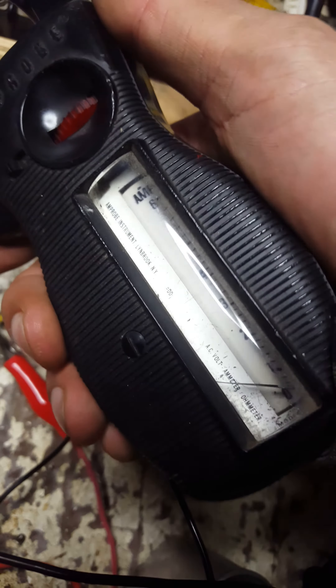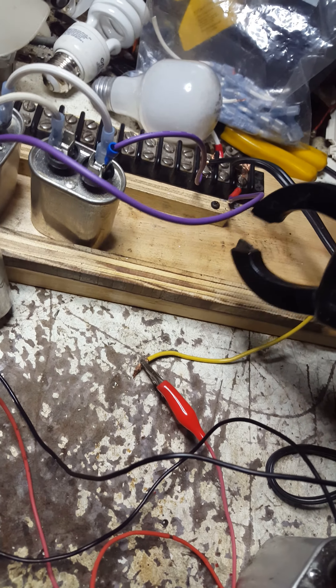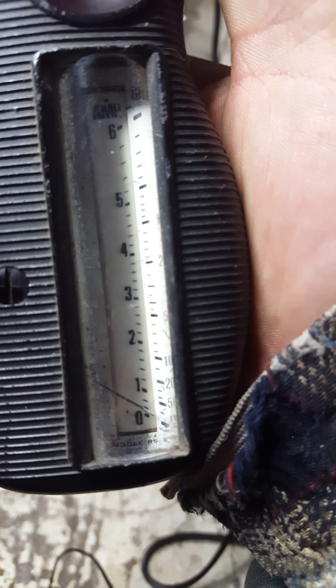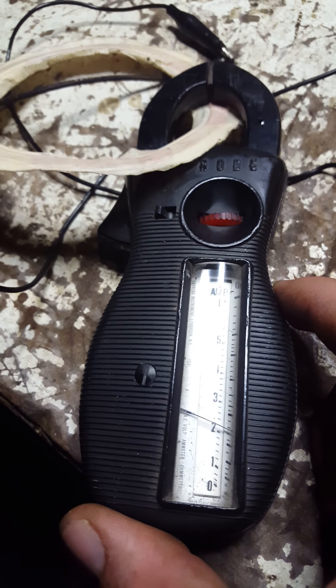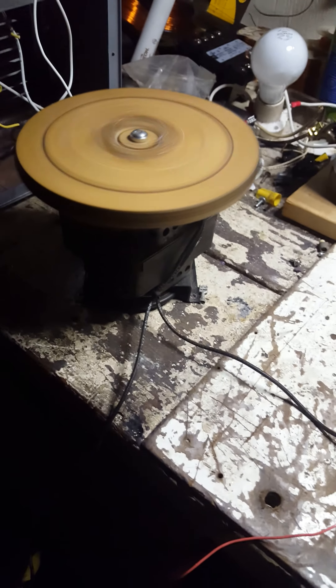We're definitely not seeing two amps from the hot or straight from the neutral — neither one. Put it over here on the ground wire and we do see pulses, very light pulses. So somehow this must be acting like a transformer, allowing me to read higher amperage. It's probably not even two amps — probably about a quarter of an amp. But it sure is spinning that motor rather well.